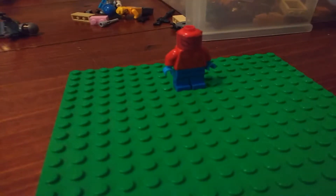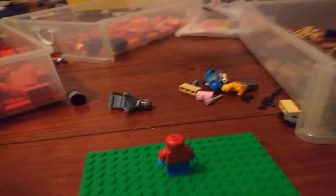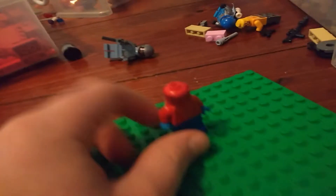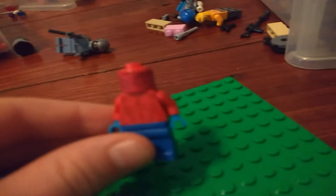Hi guys, I'm sorry that I haven't been uploading yet, I just haven't really had the time to. So, today I'm going to be showing you my LEGO Custom Spider-Man.